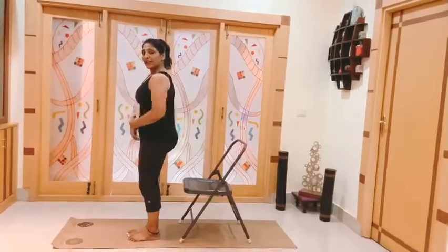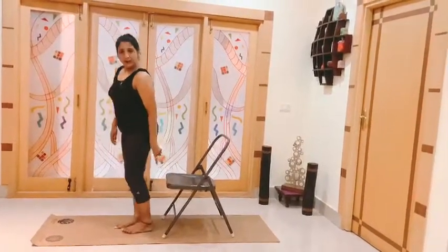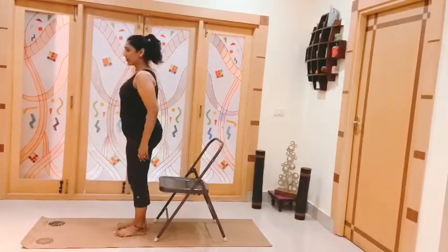You are working your quadriceps — you can really feel the quadriceps working. Make sure you are engaging your abdominal muscles, contracting it here. Stand a little away from the chair, not too far, not too close.